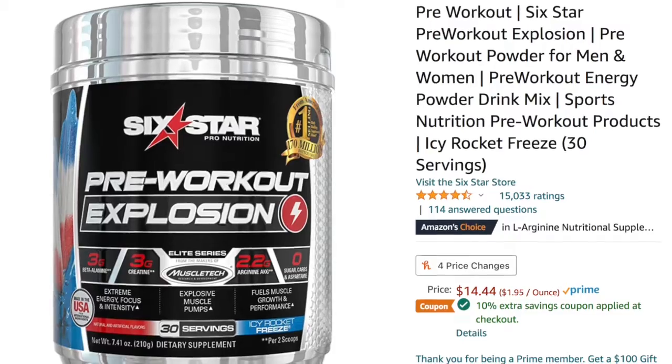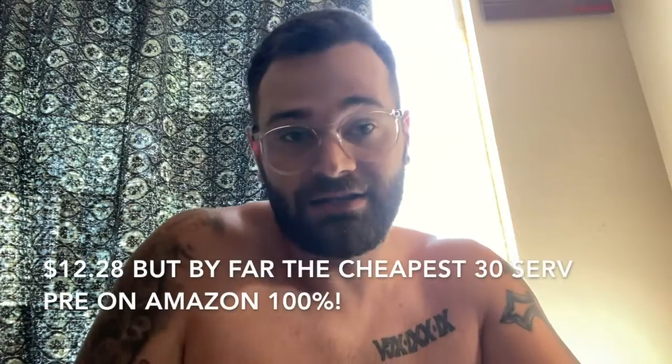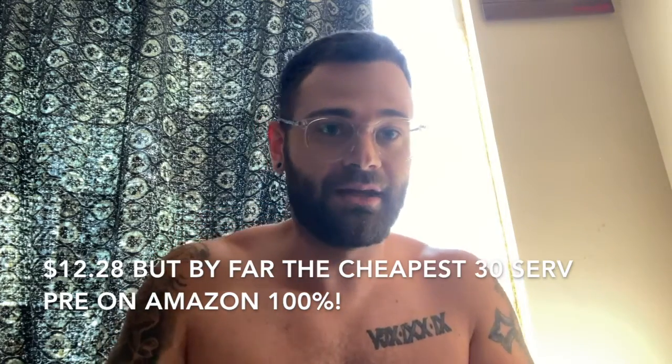After the shake test there's very little residue — creatine is probably what's on the bottom — but it actually shakes up really well, as good as Nitro Surge, which is one of my favorite pre-workouts. Really good blendability. I think I paid $14, but there was a coupon that made it the cheapest by far — I ended up paying around $11.